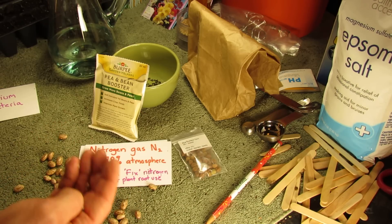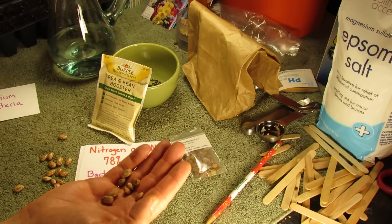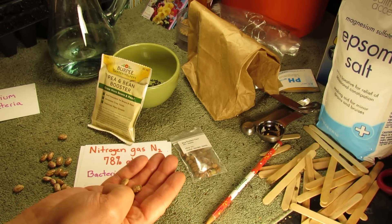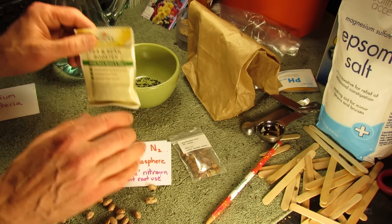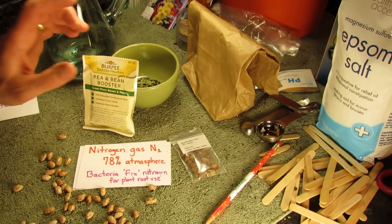And I want to be clear on another point: just because you don't have this bacteria doesn't mean that these beans and peas won't grow. You could be putting nitrogen into the soil and they can still use that too. But this works in combination with the root systems of these plants to give you bigger and stronger yield.